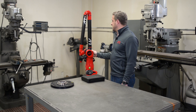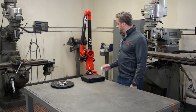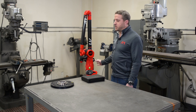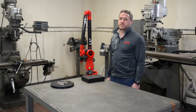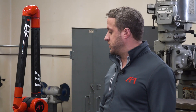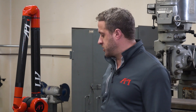This arm has pretty nice features as far as portability. It has a battery pack on the back that can give you several hours of working with no power plugged in. It also has Wi-Fi capability so you don't need to be connected to the computer at all. When the scanner is attached, we do need to be plugged in through ethernet because of the amount of data flow that comes out of the arm.